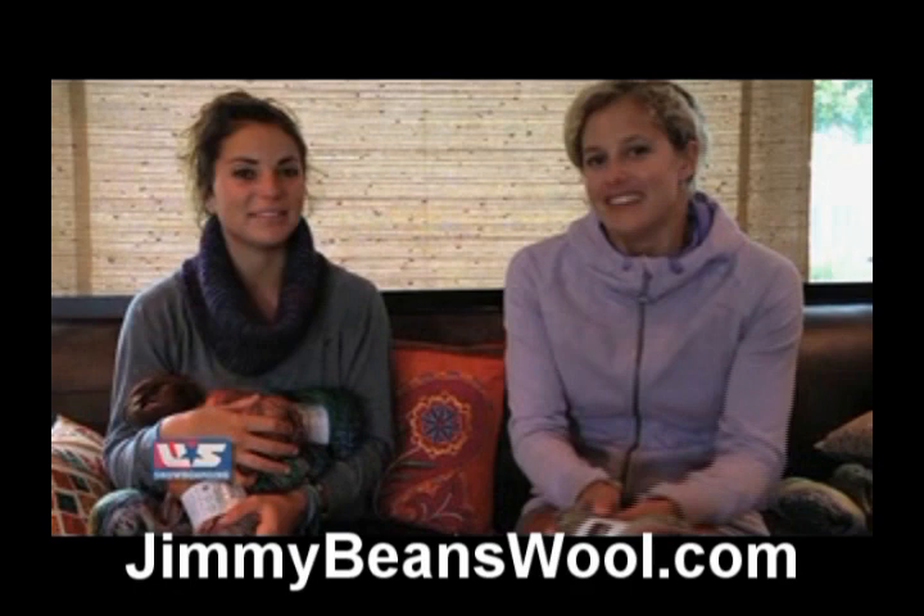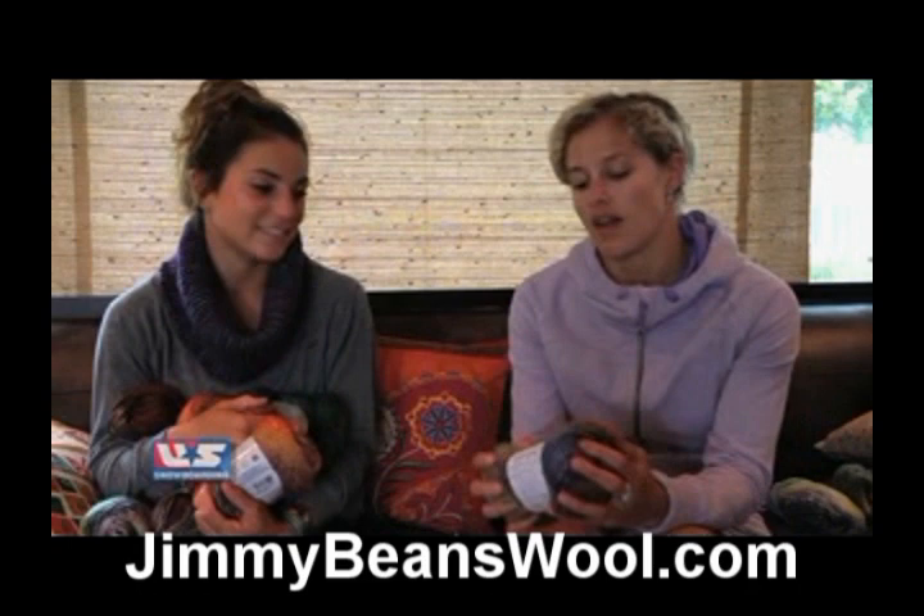Hi, I'm Amy, here with Jimmy Beans Wool. I am here with Lindsay Jagabalas, and she's going to tell us about one of the wools that she has with her today.